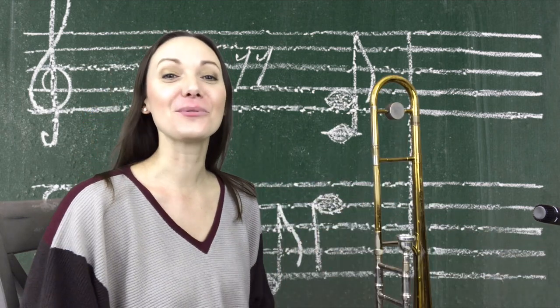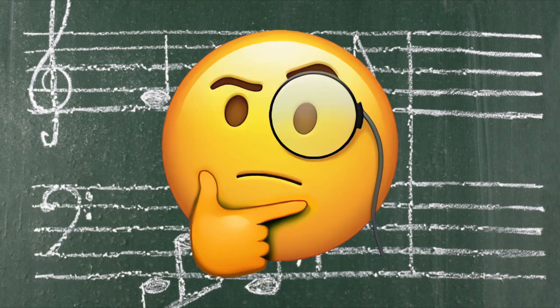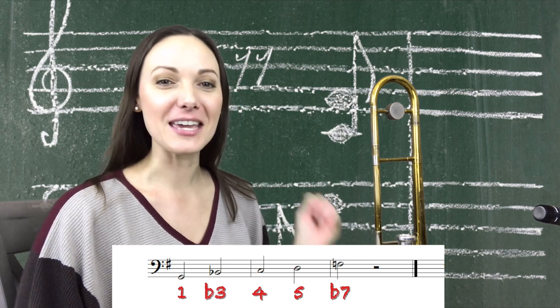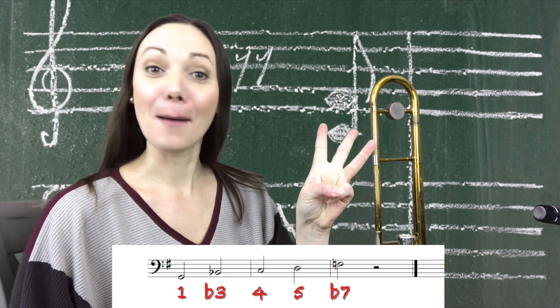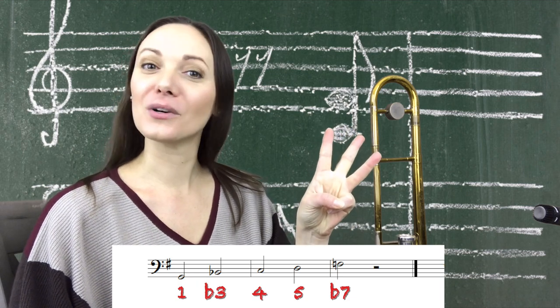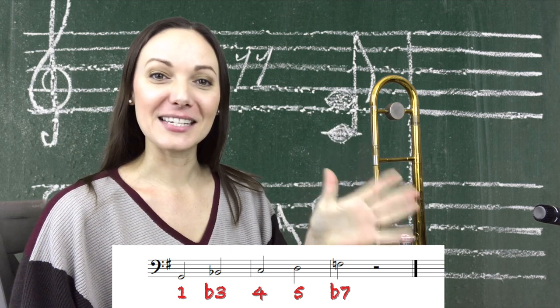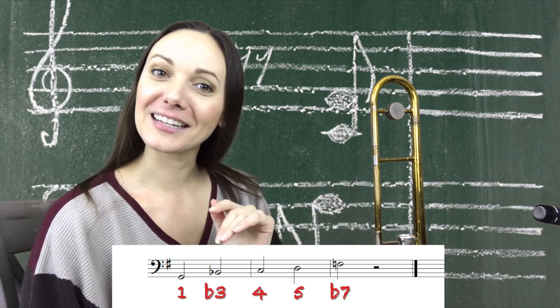Our last one is going to be G. Think about the numbers. G minor pentatonic: our notes are G, our flat three is B flat, our four is C, our five is D, and our flat seven is F. Here's the G minor pentatonic.